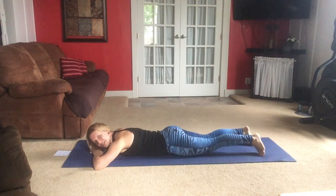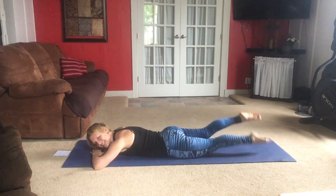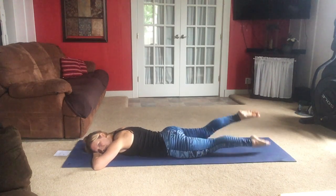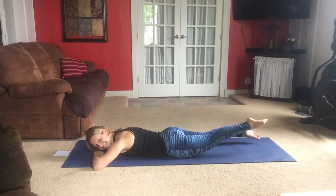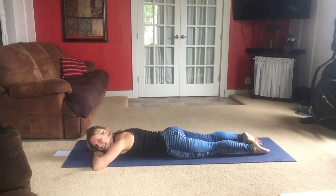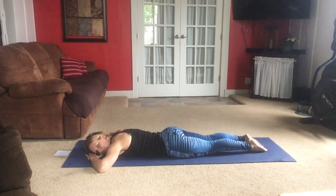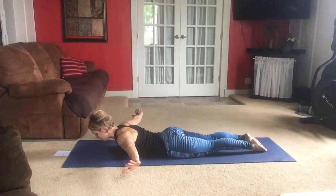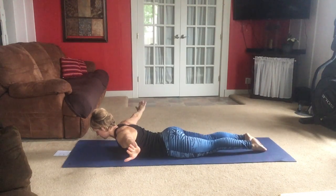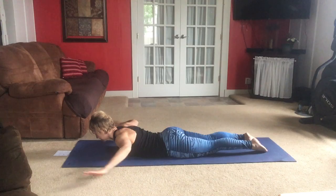We're going to lower down once again and do that flutter kick. Rest your head on your stacked hands, lengthen your legs, keep your toes pointed, and kick. Small kick, small movement. Legs are down, squeeze together. Upper body — same as before. Open, in, and down. Find your own rhythm. Keep going. It's important to keep your neck straight on this one, so look down at your mat. A couple more.